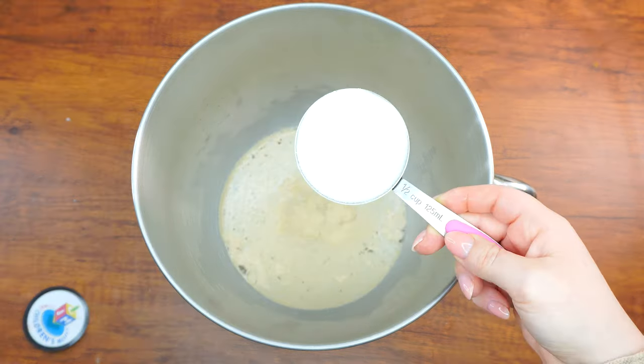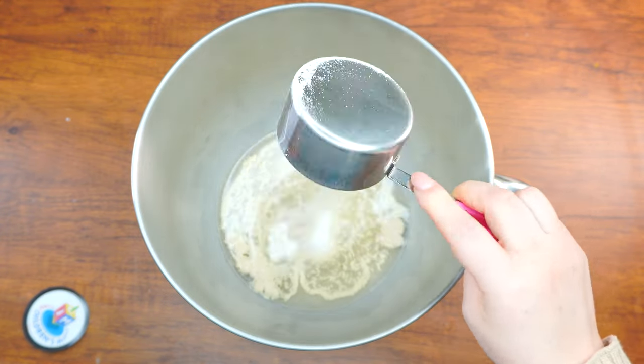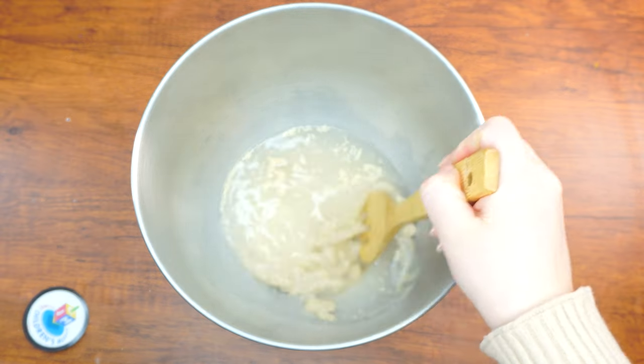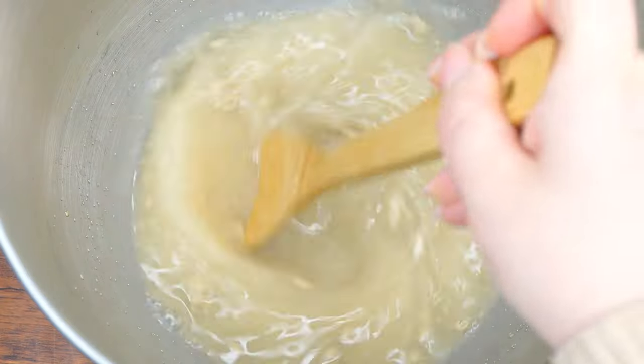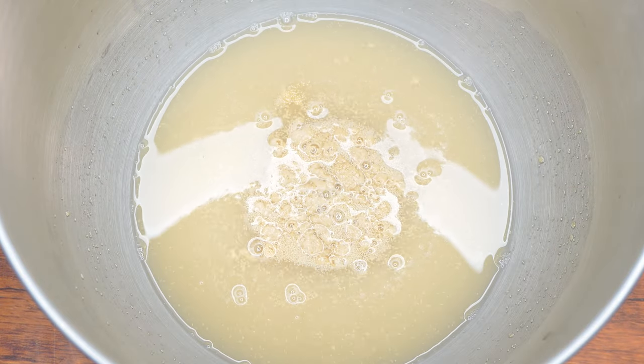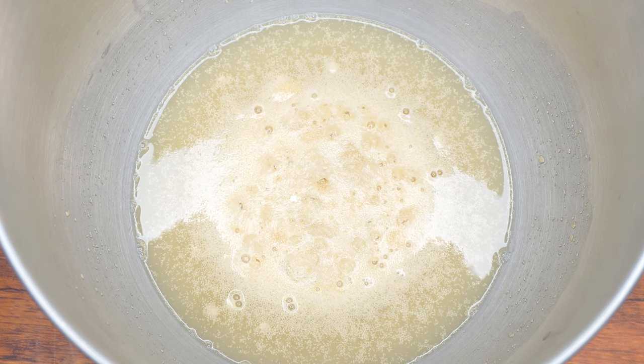Visualize yourself in Eretz Yisrael in the times of the Beis HaMikdash. Imagine you want to grow a big beautiful pomegranate tree, because this is one of the seven special fruits of Eretz Yisrael from which Bikurim can be brought. You buy a small pomegranate shrub and you get to work. You choose a sunny spot, dig a large hole in the ground, plant the shrub inside, and fill the hole with soil.